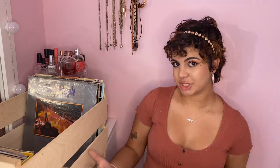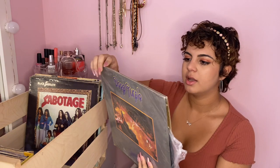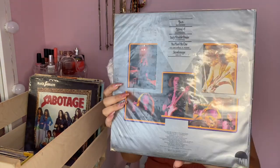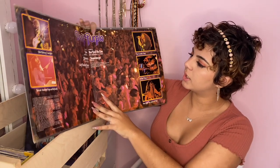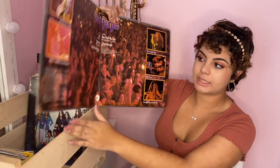This one is Deep Purple — I do like Deep Purple a lot. They have one of my favorite songs, 'Burn'. It comes with 'Burn' and 'Mistreated', and you can see the whole band there.